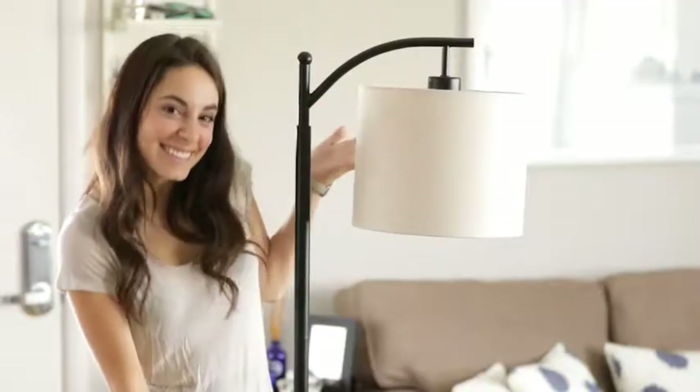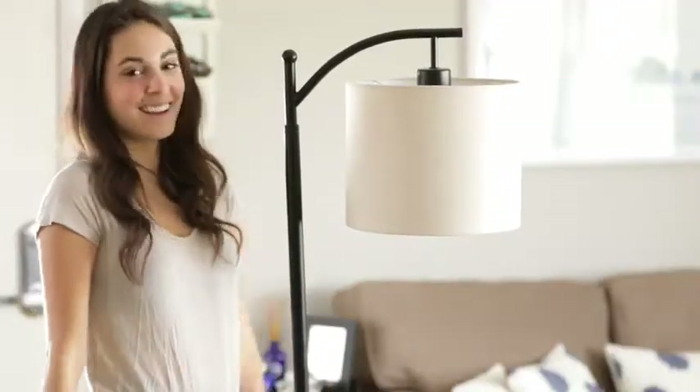The Montage comes with a warm white LED bulb which saves 85% of the electric bill of an incandescent bulb, meaning the Montage virtually pays for itself.